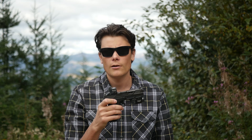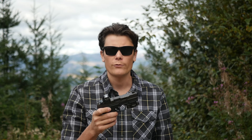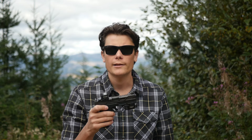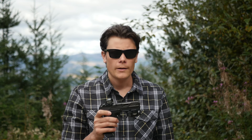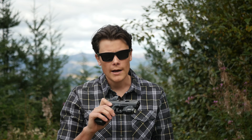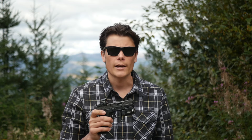But today we're taking a look at the Shadow Systems MR920 Elite. This is a super custom optics-ready Glock 19 clone. It's got a lot of features on it that I don't like on handguns, like a spiral fluted barrel and windowed slide cuts. It's also very expensive. I should probably hate this thing, but I don't. This is the best Glock clone I've ever shot and it might be one of my favorite handguns of all time. Let's take a closer look at it.